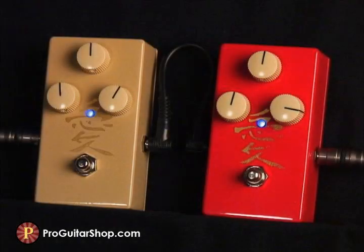And just like the opening example, this combination of Kanji pedals is designed to provide a warm singing sustain so your solos can be heard.